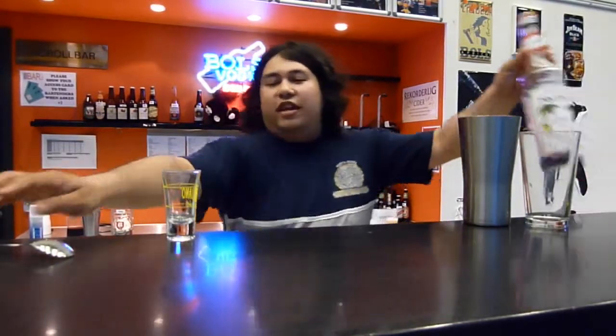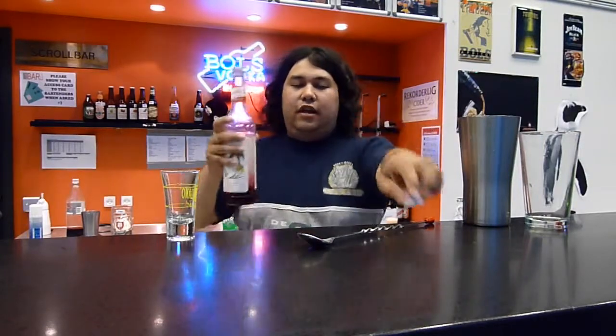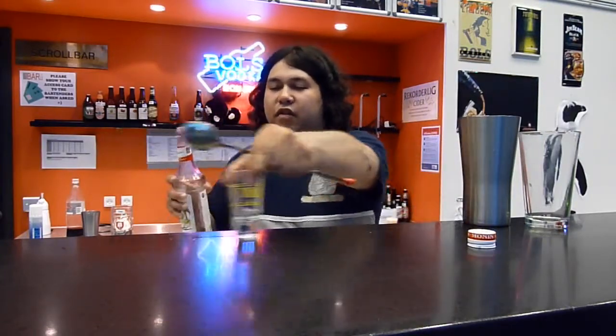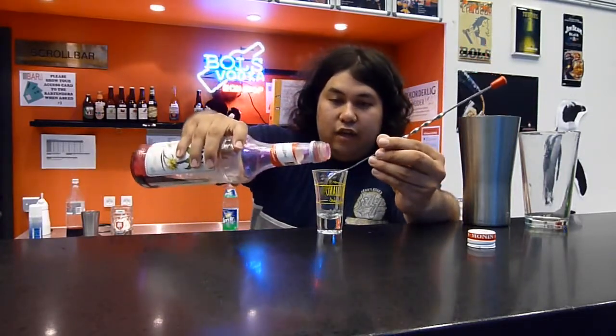And they are actually layered, so you need a layer spoon. You need to make sure that the ingredients are cool enough, then it's easier to layer them.